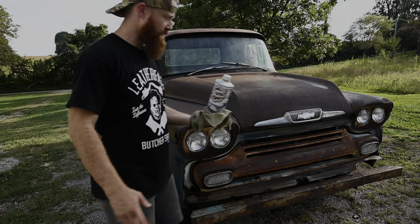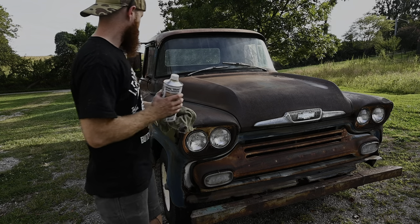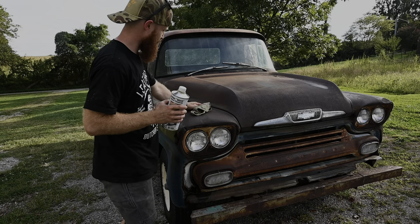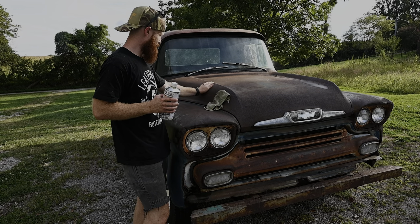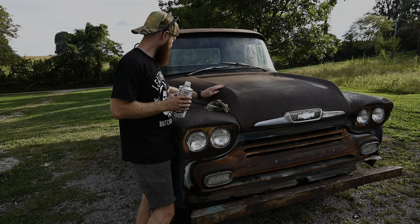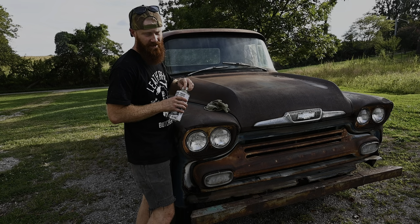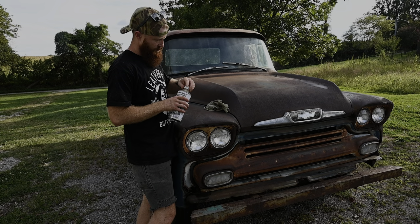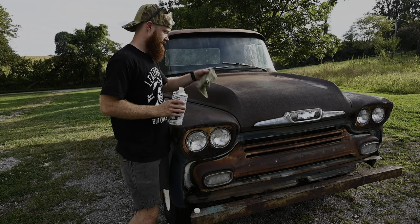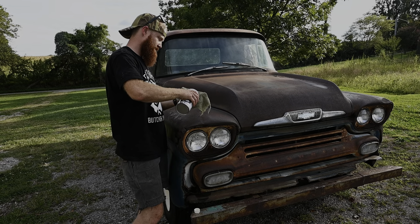All right, now we got this thing all scrubbed down. I'm going to go around with some Sweet Patina patina sauce and it'll really just soak into this rust and give it a lot better finish. Later on we could even go back and probably wet sand on this thing a little bit because it's still a little rough, but a lot of that stuff we're just not going to get out. But once we get this Sweet Patina patina sauce on this thing, it's really going to bring out a lot of those imperfections and just make this thing look a little bit slicker.